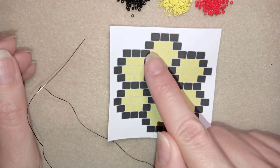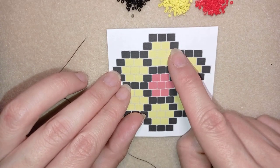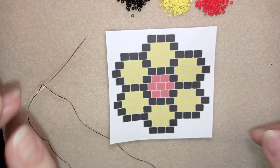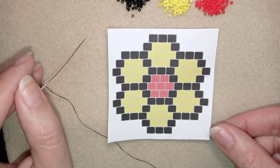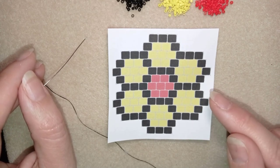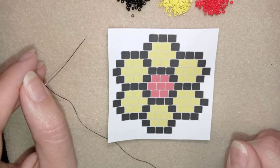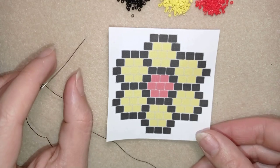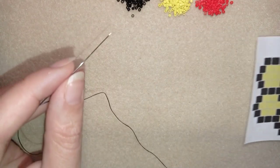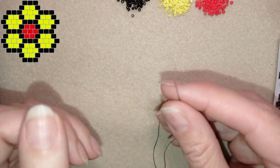I'm going to start with the pattern — in my first step I have three black beads and I'll show you how I'm adding them. If you're not familiar with the brick stitch, don't worry because I'm showing it really easy and step by step.